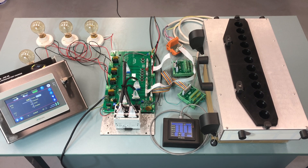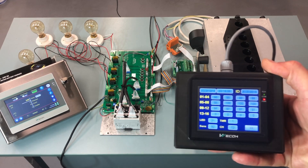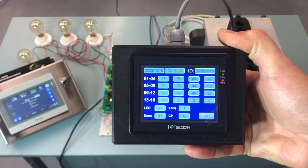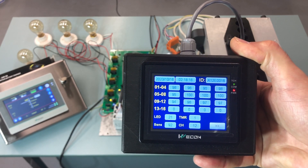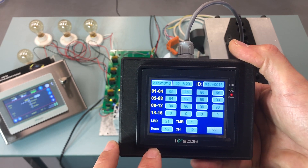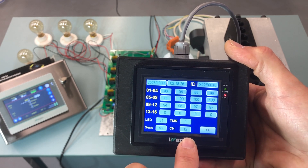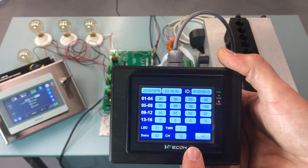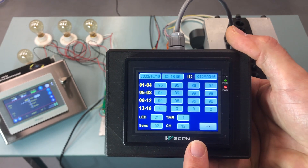The first thing we check is the QA terminal to see how the counting head is performing. You can see here that all the channels are above 80%. The LED drive is at 21%, sensitivity is set to 92%, there are 12 channels, and the timer is 1 millisecond. I've said that before, so that would not have changed.